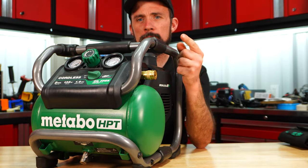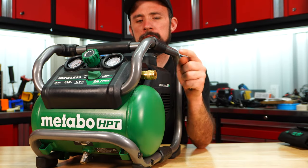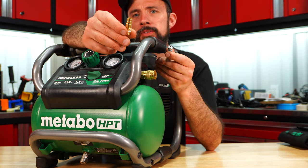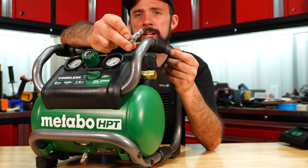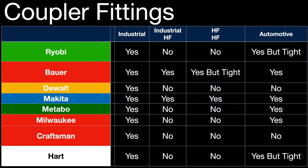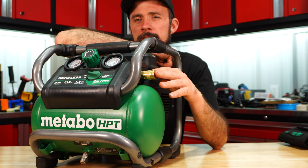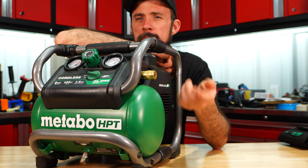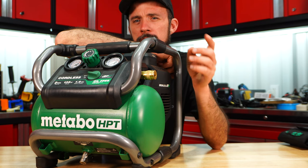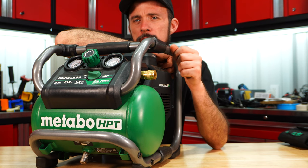Another thing to point out is couplers. All of them will accept the standard industrial coupler, but what about the high-flow automotive style or Harbor Freight's high-flow? The majority of them only accept the standard industrial coupler. Down the road you may want to change that out for a safety coupler — I'll leave a link below to an older video where I did flow testing of these couplers and looked at safety couplers.